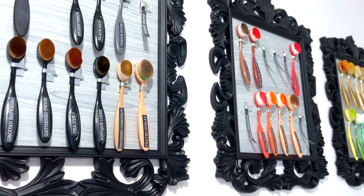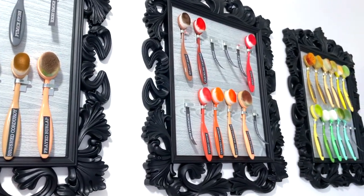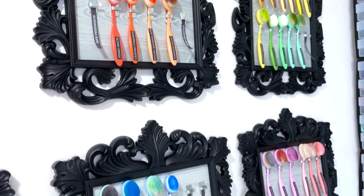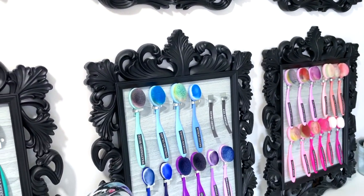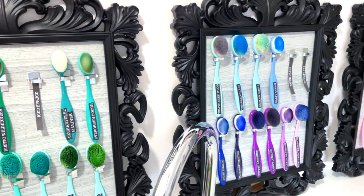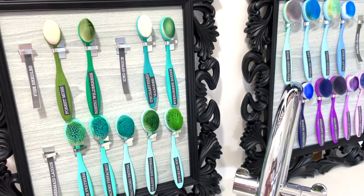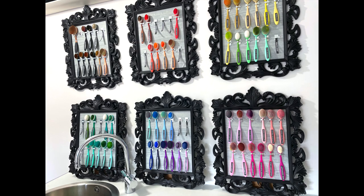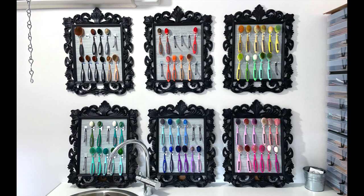So there's my six frames all completed. I'm really pleased with how they turned out. I hope you've learnt something and been inspired to create your own ink blending brush storage. They look lovely when they're put up together in colour order. Please do share with me any photos of anything you do and come find me on Instagram, on Facebook, and I'd love it if you subscribed here on YouTube as well. Thank you so much for watching and I'll see you again soon.